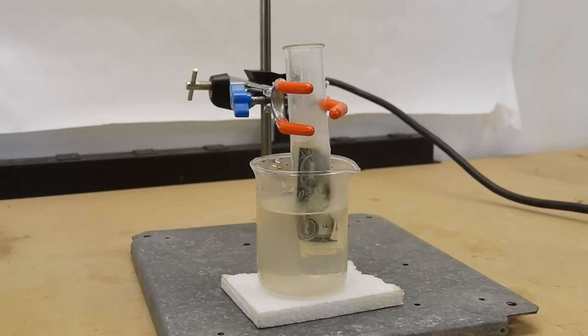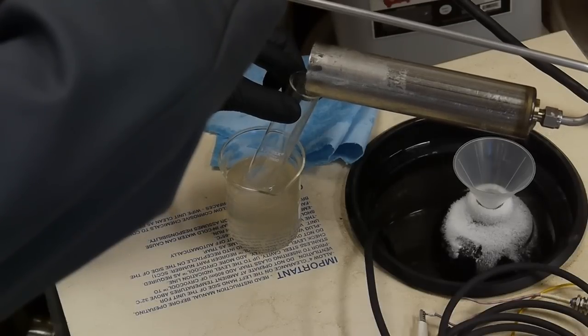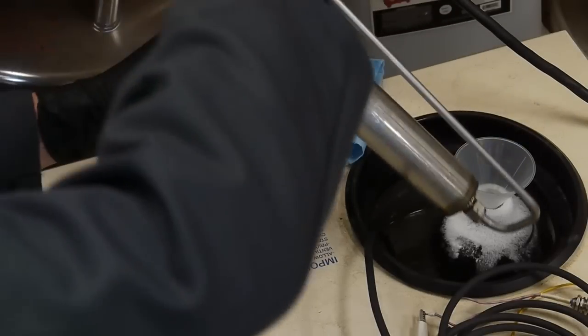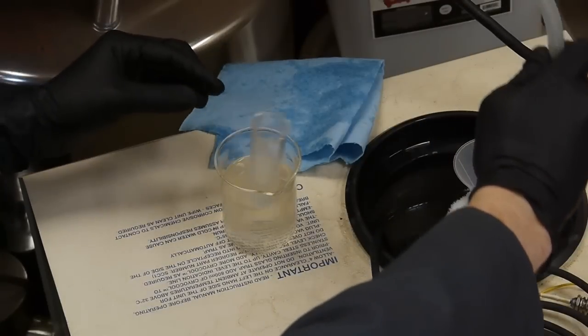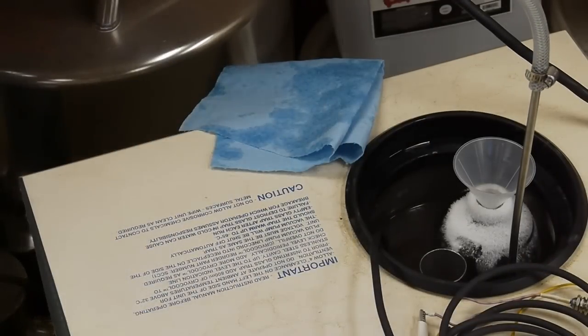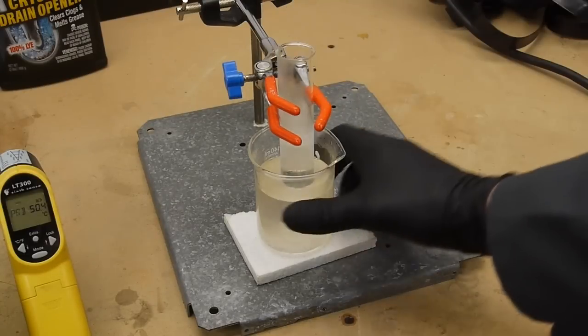The liquid ammonia is very cold at atmospheric pressure. In my previous video when I was creating this liquid ammonia, I had it stored in a cryogenic freezer. I poured a little bit out into a test tube and then kept the test tube in a beaker full of cold alcohol just to keep the ammonia from boiling as quickly.